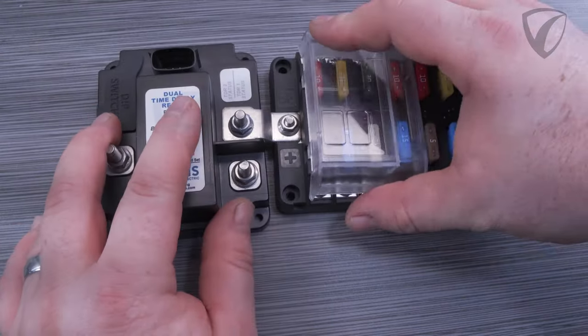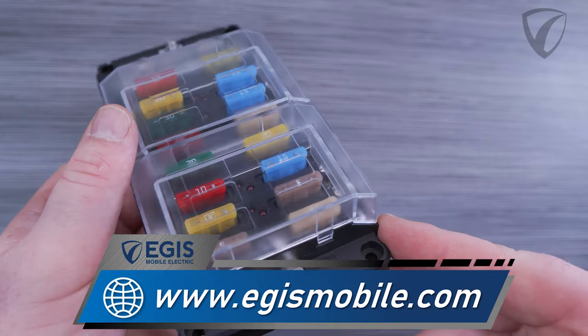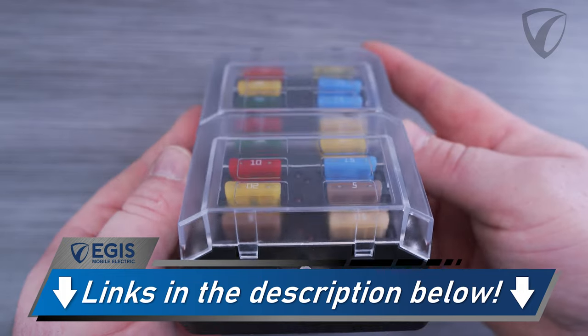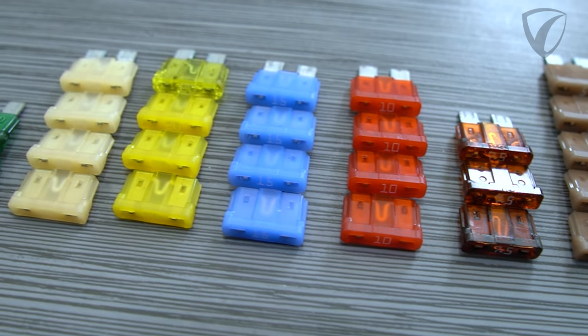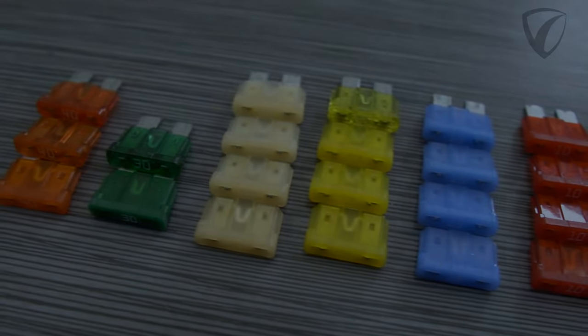Please be sure to check out the Aegis Mobile Electric website for variations of this series of fuse blocks, and feel free to reach out to our customer support team at support@AegisMobile.com for more information and to learn about other components we offer that can integrate into your electrical system. We look forward to providing great customer support, and we thank you — until next time, bye for now.